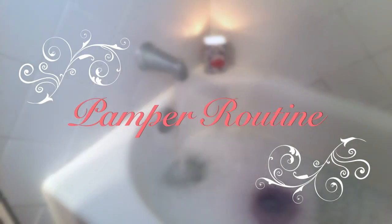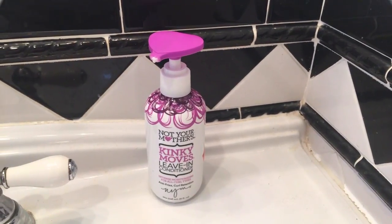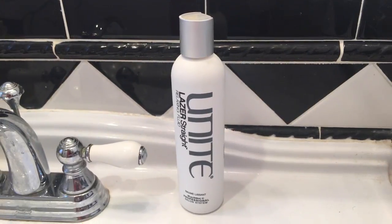Hi everyone, I have a quick pamper routine video for you today, so let's just jump right into it. As you can see my hair is already wet, because I already took my shower. I'm just gonna apply the Not Your Mother's Kinky Moves leave-in conditioner, which is for curly hair, as well as some of the Unite Laser Straight.